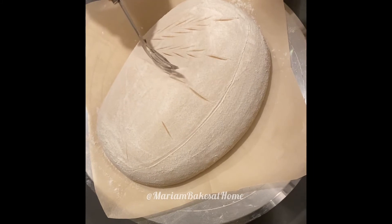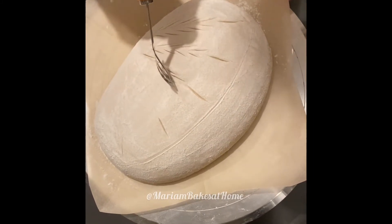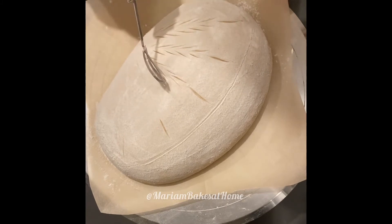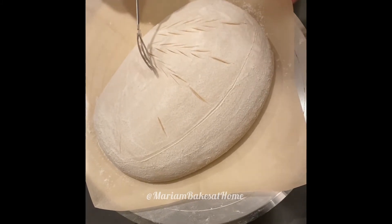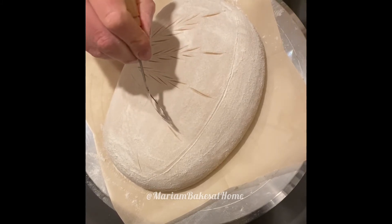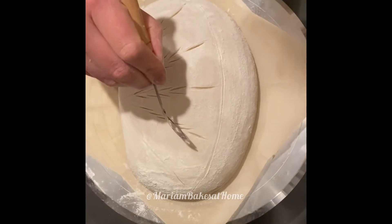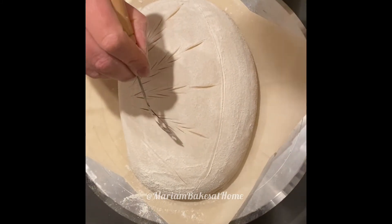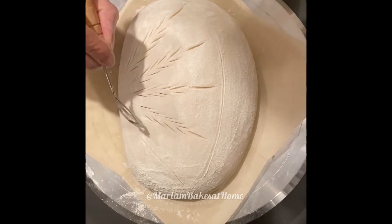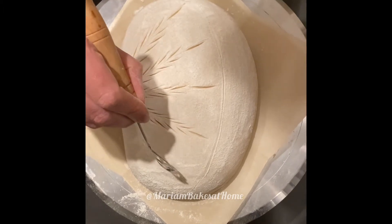It's very effective. It does not require intricate skills in terms of scoring and you can modify it any which way you want and personalize it based on your own taste. And one final one.